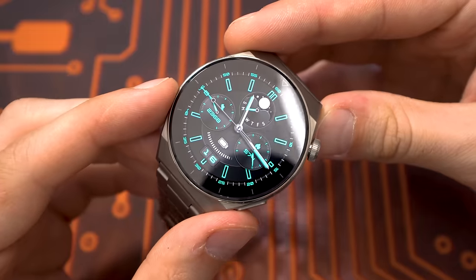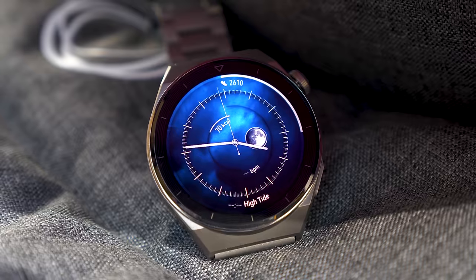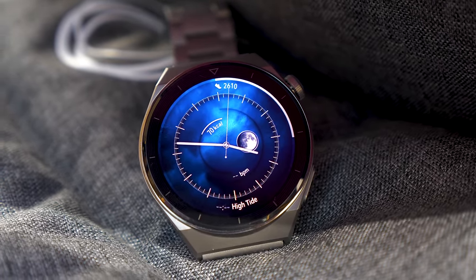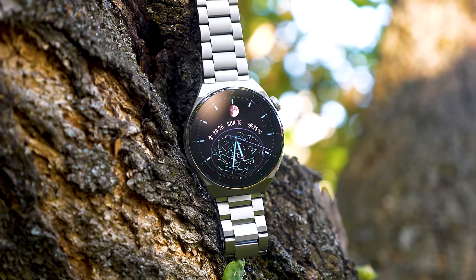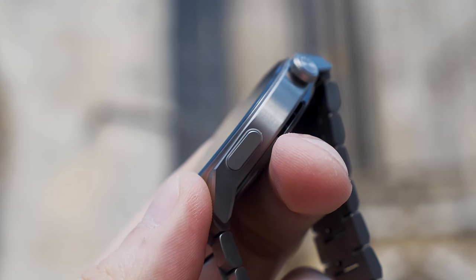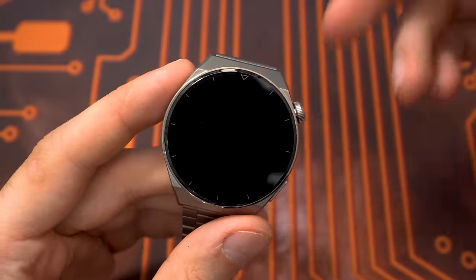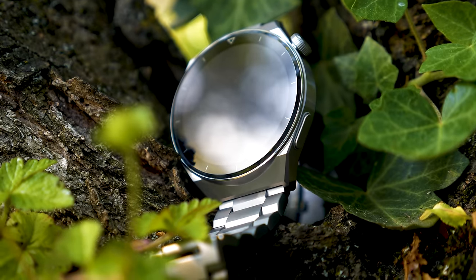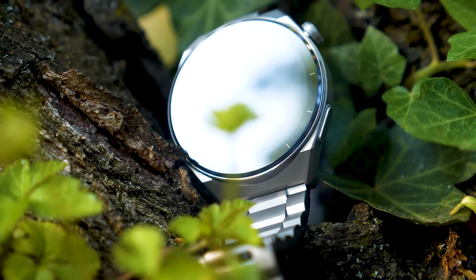Let's have a closer look at the watch itself. It looks really premium. We have an AMOLED screen — definitely one of the best in class on a smartwatch. It's really bright, vivid, and the viewing angles are great. It's a 1.43-inch AMOLED color screen with a resolution of 466x466 pixels. We have 2.5D sapphire glass on the front and on the back, which is very scratch resistant. I'm a little clumsy and bumped this watch twice in a door, but you can't see any scratch on it — the materials are simply amazing.